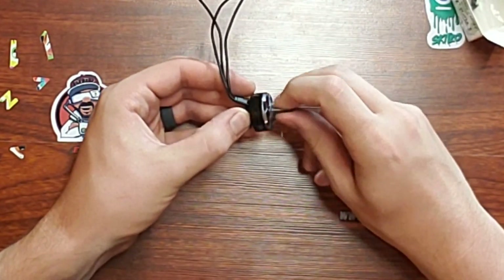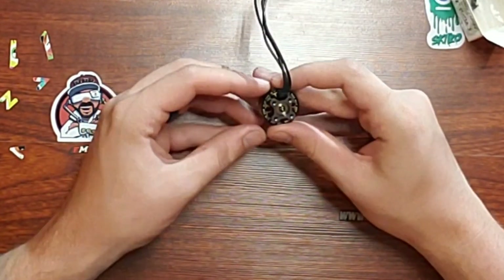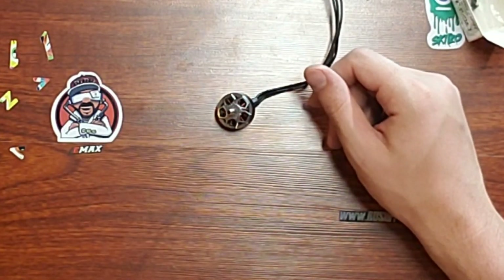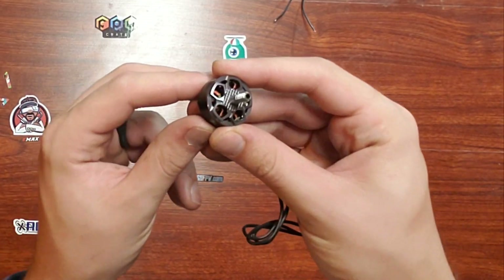Now on to my personal opinion. Looking at the stats on this motor for $15.50, this is actually quite an impressive motor. In fact, its stats are almost exactly the same as the R6. The only notable difference is that it is one gram lighter, which was surprising.